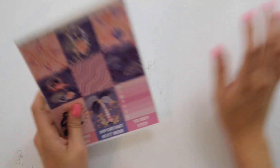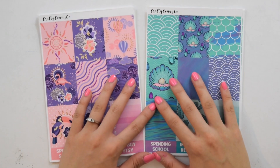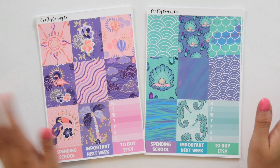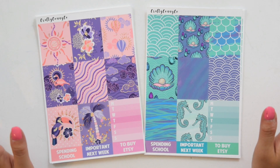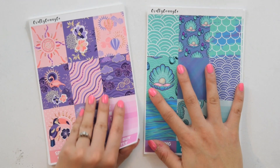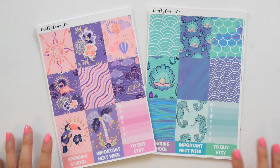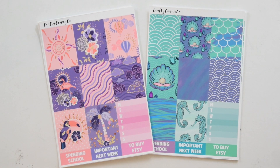So these are the two new releases for this week. Thank you guys so much for being so patient and supporting my shop — I really, really appreciate it. You guys really make this whole experience just so wonderful, and I absolutely love designing. I think this is like one of my favorite parts. I hope you guys enjoyed these new releases and I will see you guys next time. Bye!